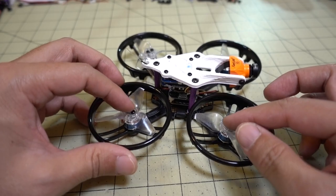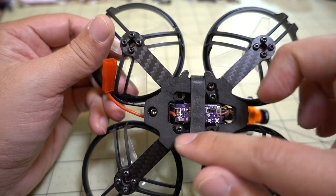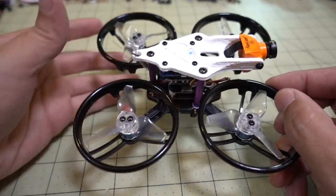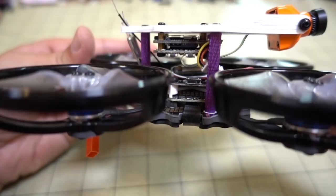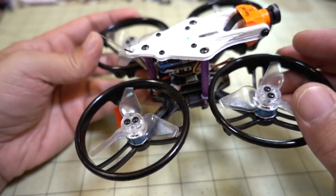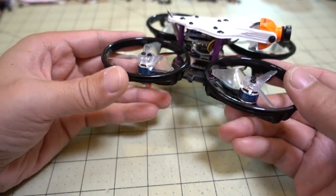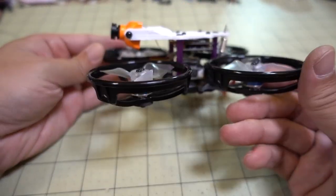You just have to unscrew all four motors and the hoops and everything, then unscrew the stack, rotate it 180 degrees, and screw everything back on again — and you should be good to go. For the standoffs, you could probably get away with 25mm standoffs. You can see there's a fairly decent gap between the receiver and the Split Mini, so if you want to lower it down a little bit, you could do that with a 25mm standoff instead of a 30mm. I just happened to have these lying around.